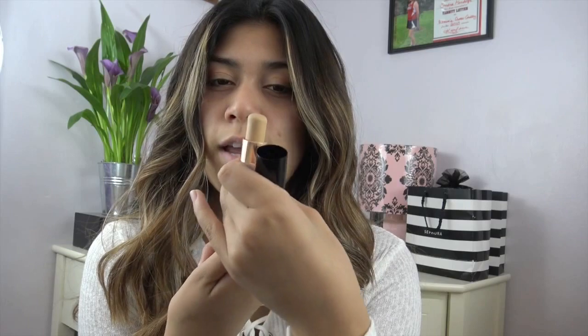Hey guys, welcome to my channel. Today I'm going to be doing a review on the Anastasia new stick foundation. I got the color Warm Natural and I'm just going to go ahead and apply this all over my face. It costs $25, so it's not that expensive.